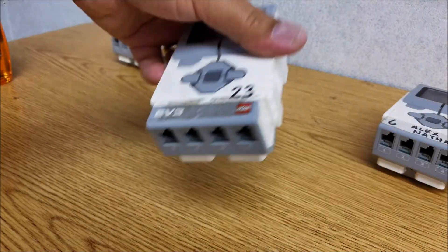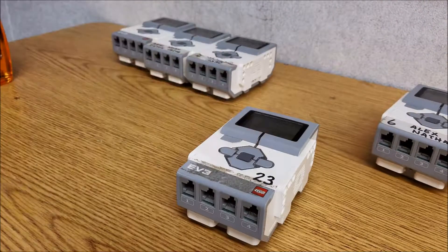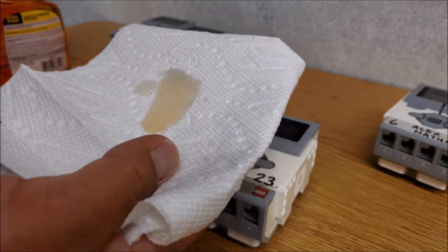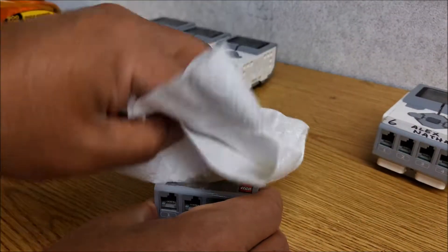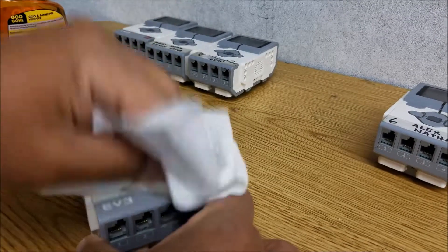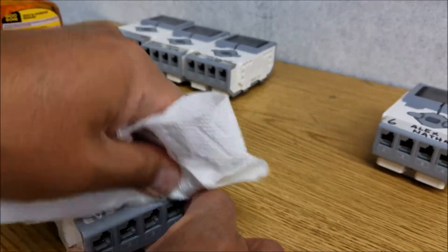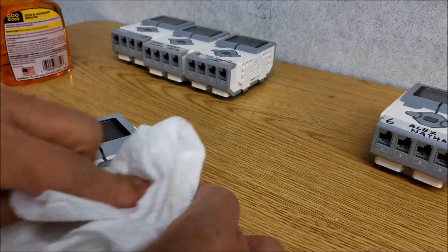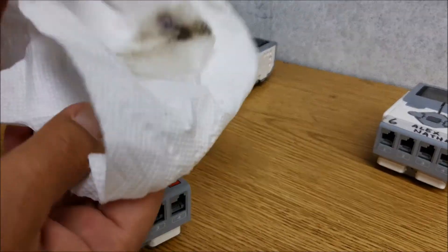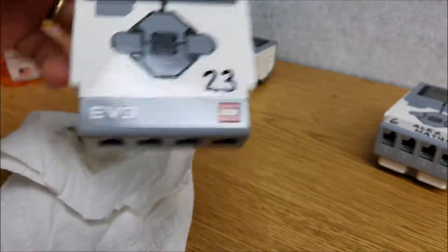I want you to see how bad this is. That's pretty bad — that's not coming off super easy. But just a few sprays, and watch what happens. I was amazed at how very little work I had to do for this. Here I am thinking I'm going to have to get something to scrape it off with. But look — there is all the sticker junk.